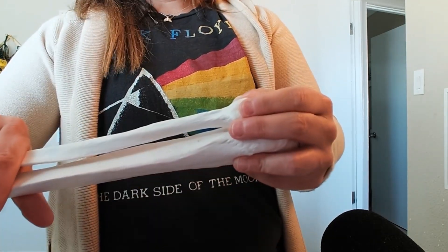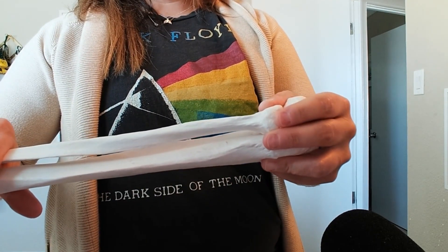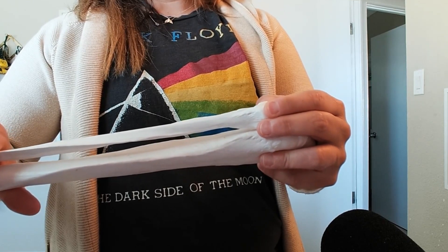So then up at the top, as it internally rotates, it glides forward. And as it actually rotates back, it glides back.